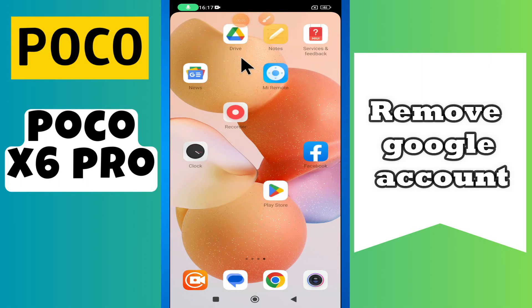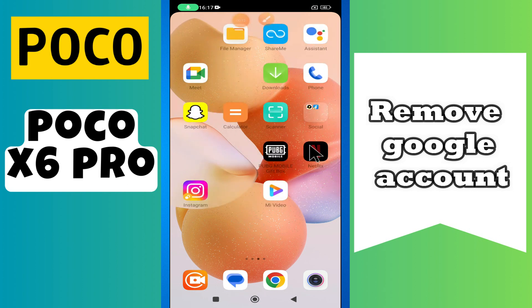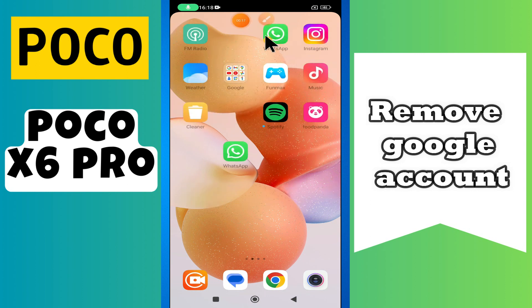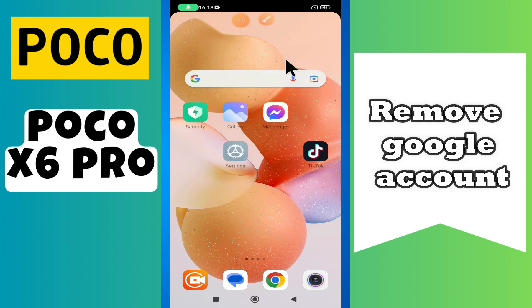Hi everyone, in today's video I'll show you how to remove a Google account on your device, the Poco X6 Pro. Before I start, if you are new to my channel, don't forget to subscribe and hit the bell icon. Watch the complete video and learn how you can do it. Let's watch the video.